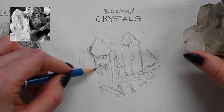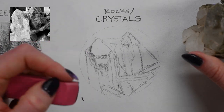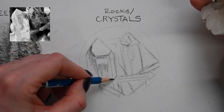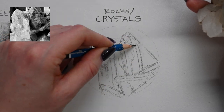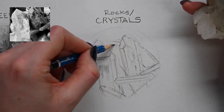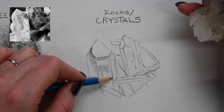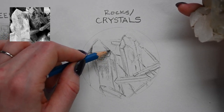My blending techniques are going to affect how that appears on the paper. I'm going to look at the reflections within this first really smooth, glass-like crystal, and to get that super smooth texture I'll definitely need to use my blending stump. The different facets of the crystal have pretty hard edges, and that's going to help give us the feeling of having a reflection.